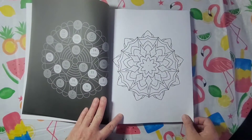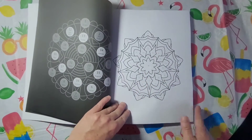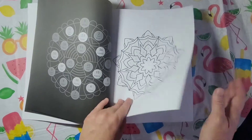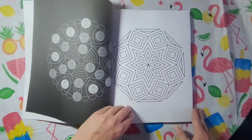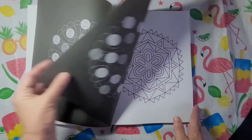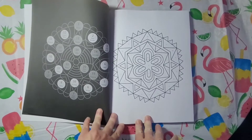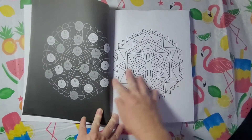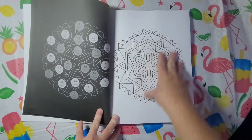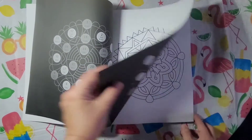I also like the way the mandala is right in the center of the page — it just looks good that way. It looks really nice, professional looking. Some books you see the mandalas don't look right — a lot of the page is white and then there's just a small area of a mandala up top. So I do like the way this is right in the middle.